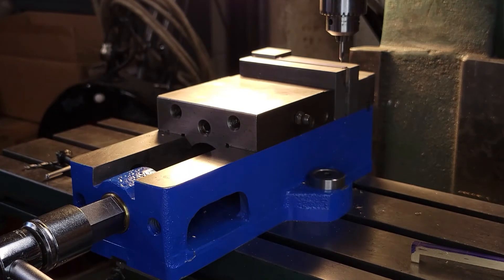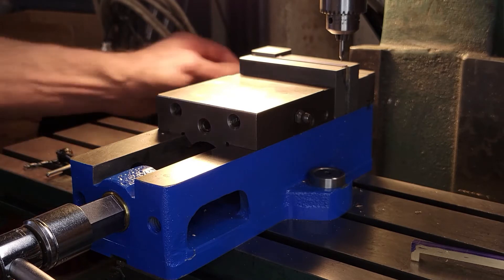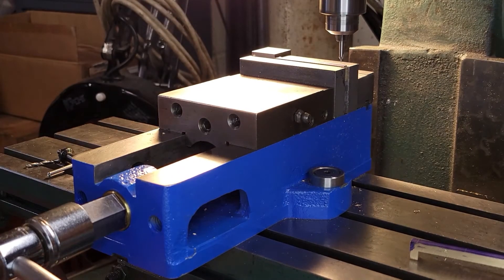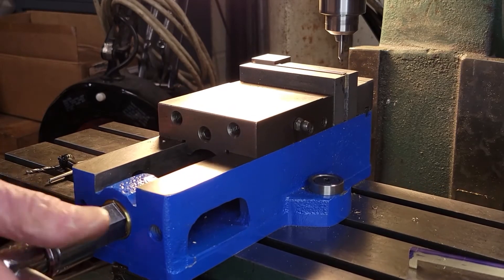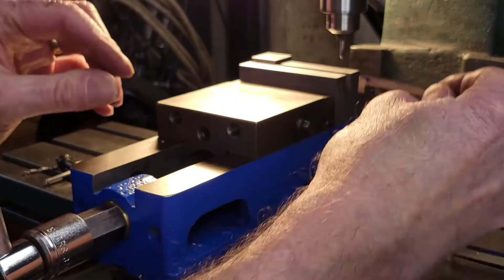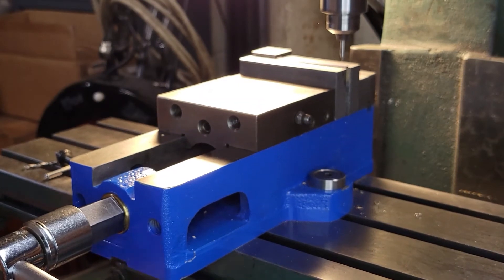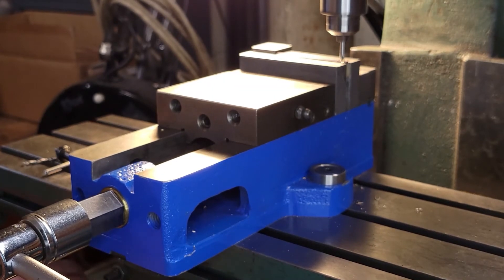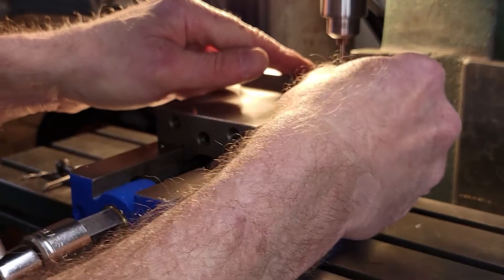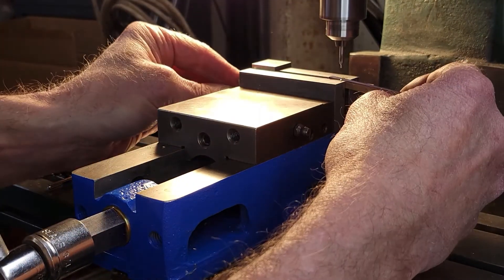I'm going to go ahead and center drill all four of them first, and then I'll put the 7BA clearance drill in and drill the through holes. Let's go ahead and center drill.